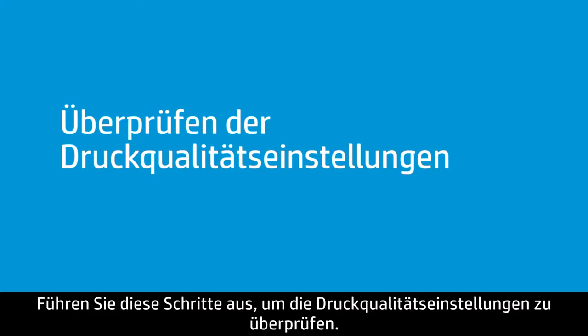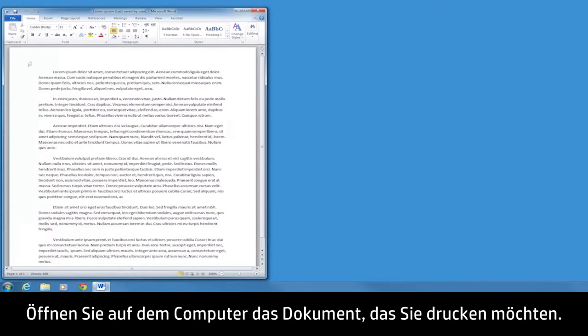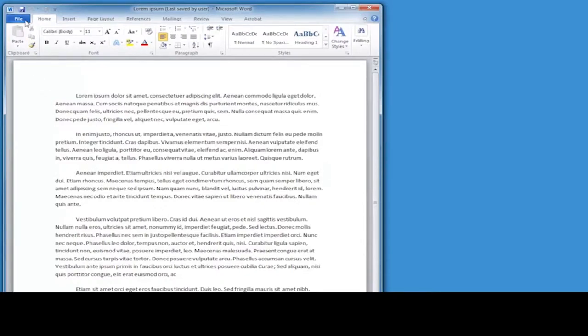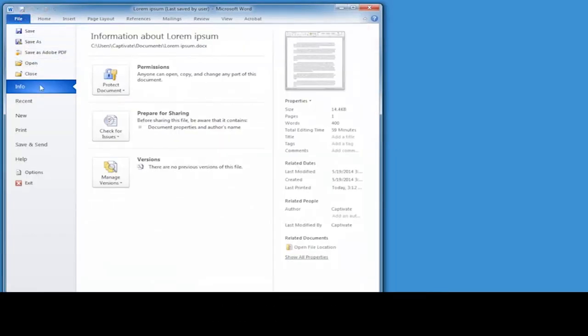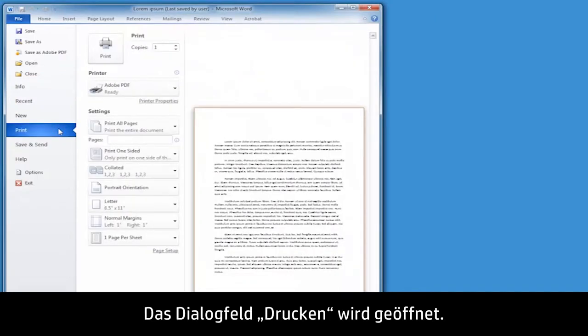Follow these steps to check the print quality settings. With the printer connected to your computer, open the document you want to print from your computer. Click File, then click Print. The Print dialog box opens.